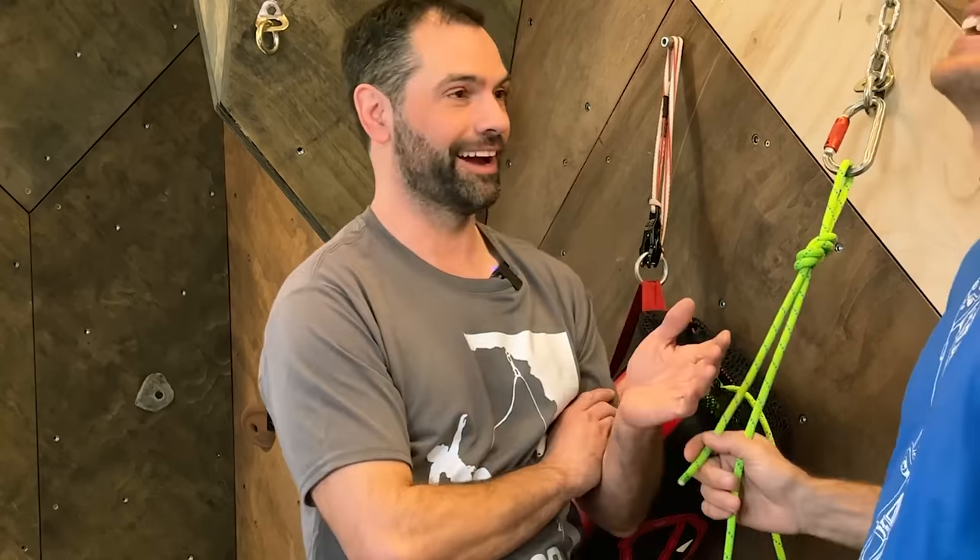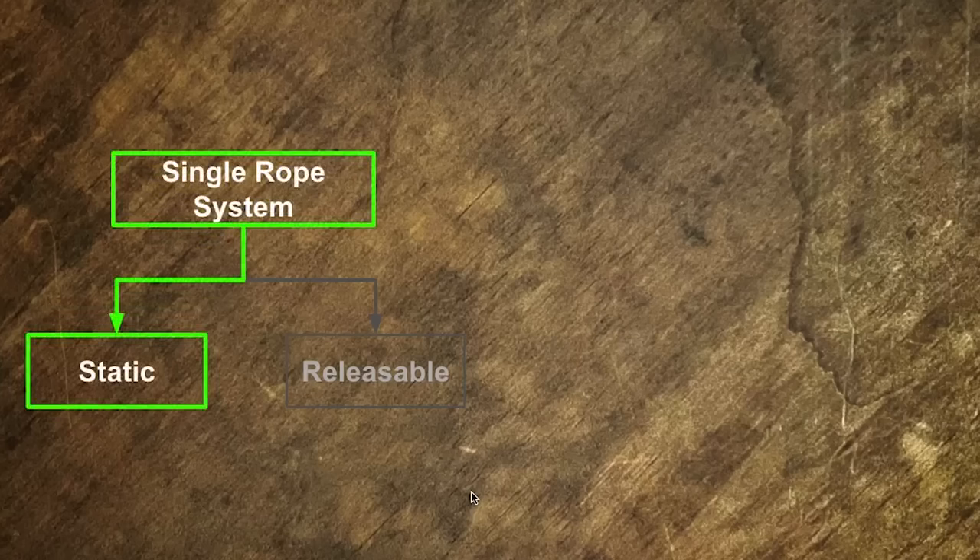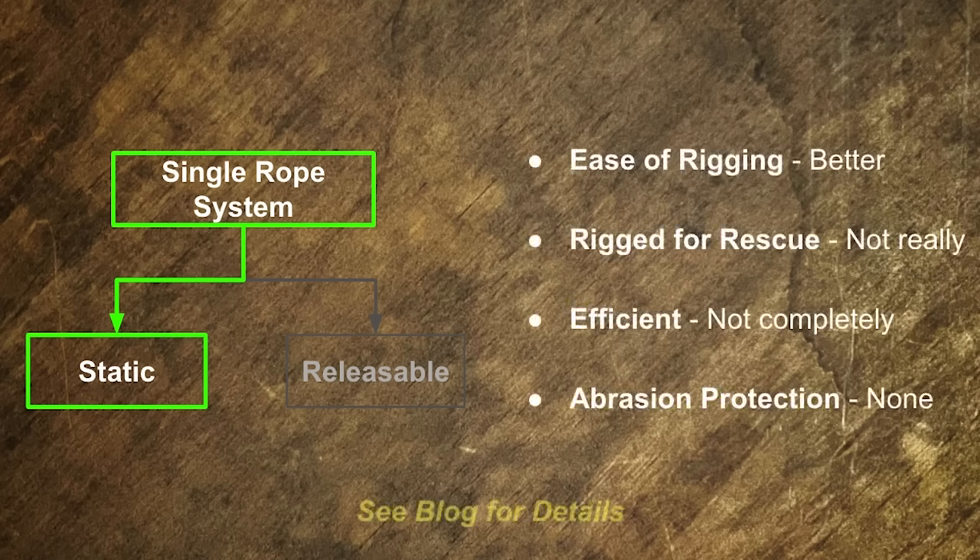For the most part, yeah — if you're doing it right, we're going down and we're going to keep going down the canyon. That's kind of the whole point. So this would be a single rope static system where it's not releasable up here, but this is clearly not what you would want to use.